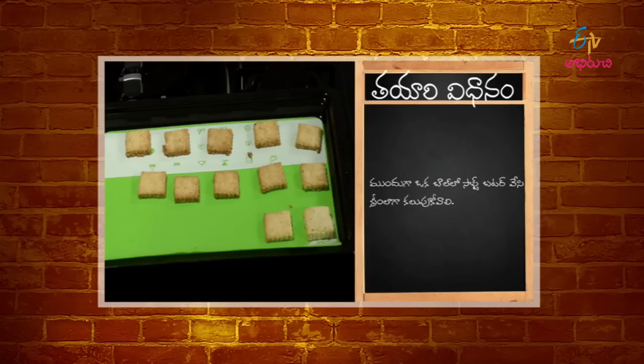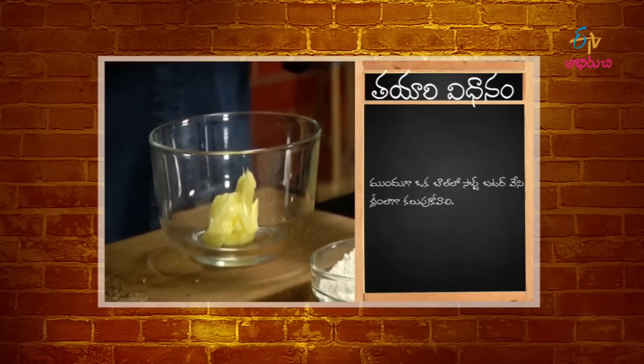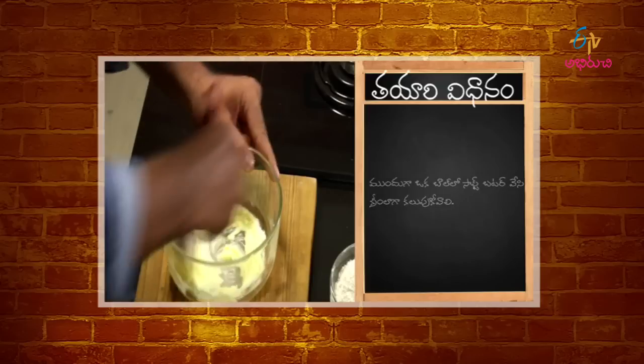Double Jeera Cookies: I'm going to add a bowl of soft butter, sugar, and a pinch of salt.